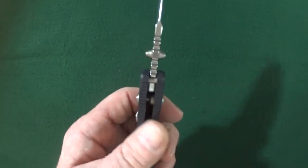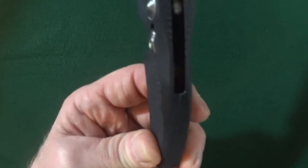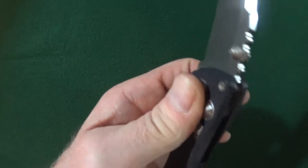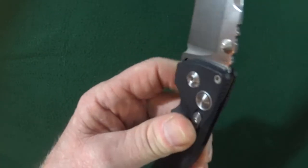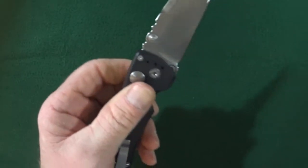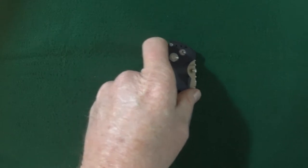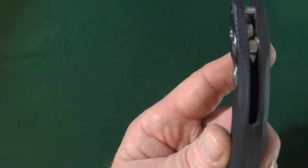Now the thickness of that handle — I actually have two measurements for you because down at the end it's a lot thinner, and then it tapers to a wider section. It starts at 0.47 inches and then up at the top by the pivot it's 0.58 inches thick. The closed width — so how much room this is actually going to take up in your pocket — is just 1.35 inches.